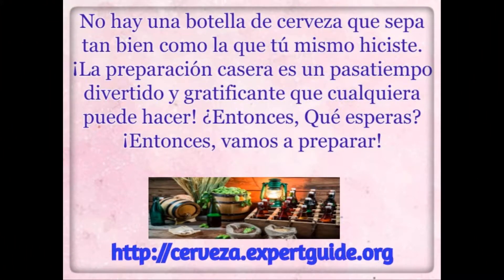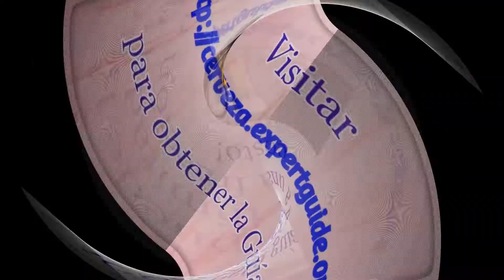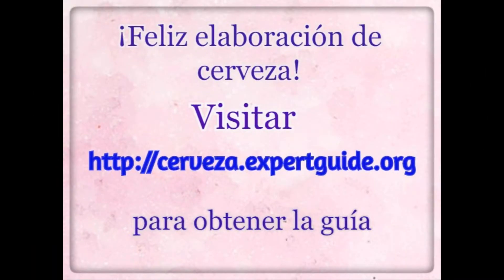There is no bottle of beer that is quite as good as the one you've made yourself. Home brewing is a fun and rewarding hobby — so what are you waiting for? Let's get brewing. With this guide, you can make a limitless quantity of beer at a fraction of the cost. Visit www.beermakin.expertguide.org.gdguide. Happy Brewing!